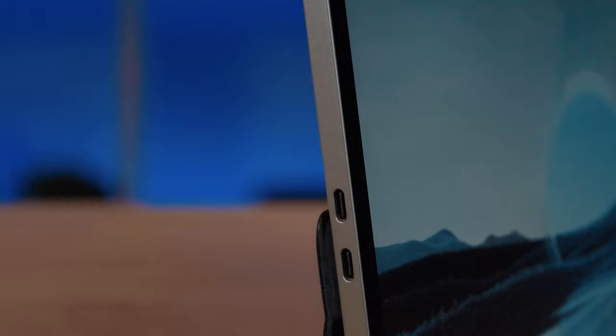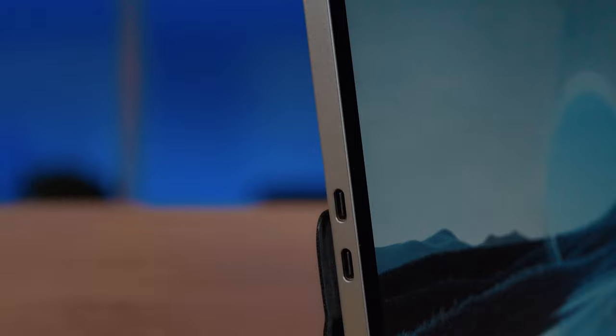The XPS 13 9315 2-in-1 does include a pen, which you can store at the top, just like the past couple years of the XPS range. It's only got Thunderbolt 4 ports — two on the left-hand side — and a power button on top with volume keys on the other side. You will need to carry dongles if you don't have USB Type-C native devices.